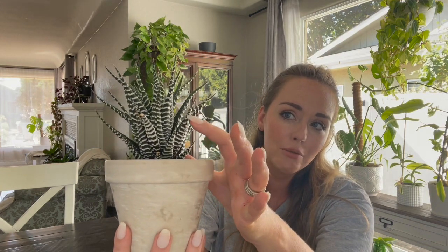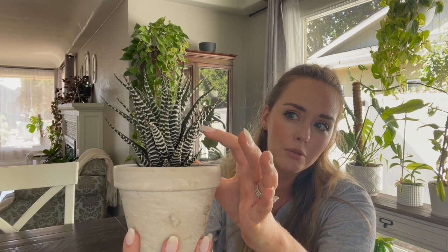Hi guys, welcome back to the Contented Plant. Today we are going to talk all about the Haworthia Zebra Plant. You can see where it gets its name — it has these really adorable little stripes up and down the leaves that give it that zebra-like appearance. This is a super easy plant to care for, so let's get started.